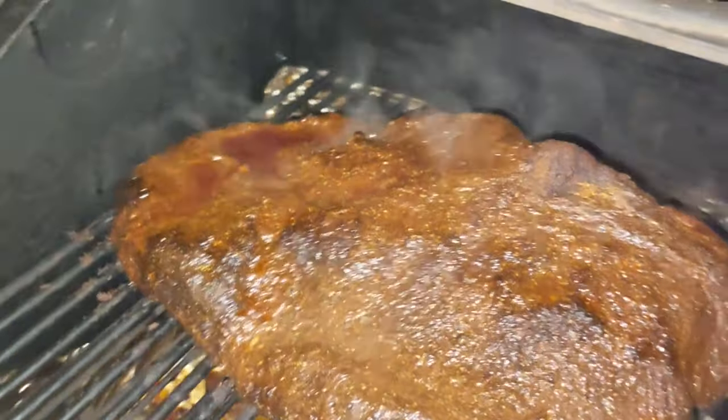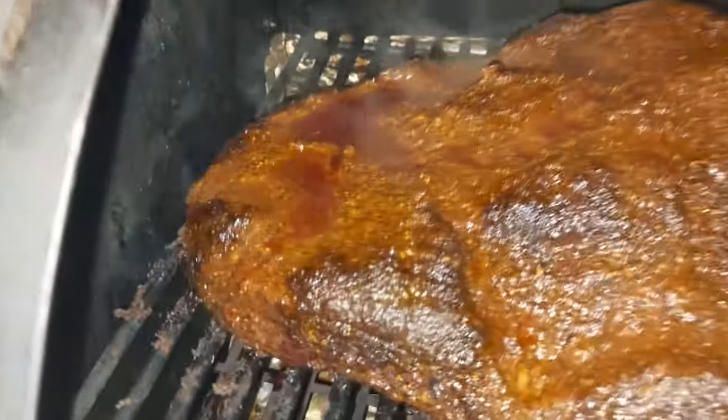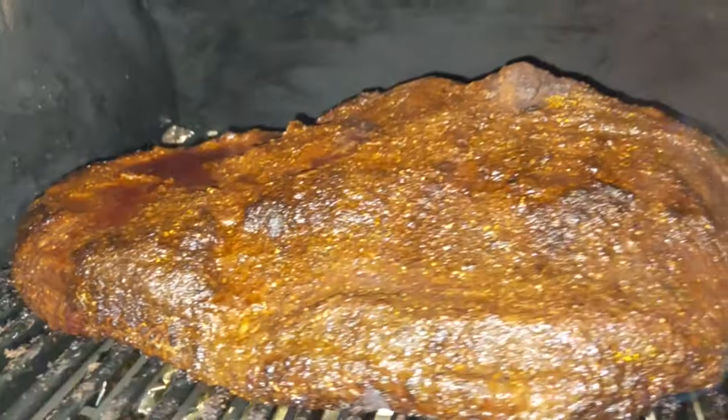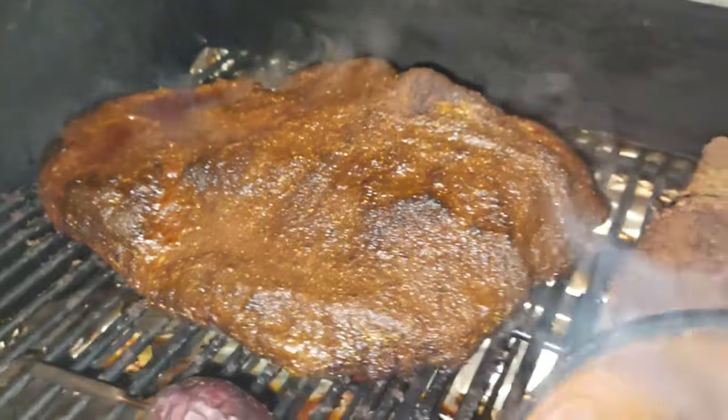I'll talk about mopping versus spritzing in more detail one day, but for such a thick-ended brisket — such a tall flat — this is making a really, really good piece of meat. Oh, look at that. Beautiful. Give it a little puff. Oh, look at that. Beautiful. Absolutely beautiful.